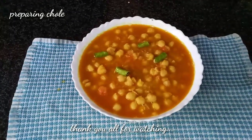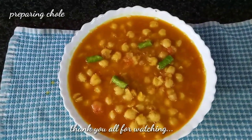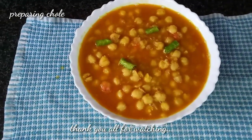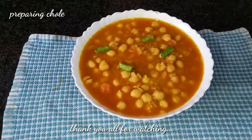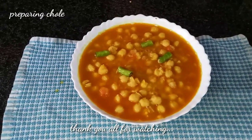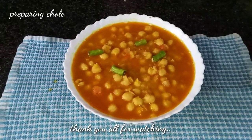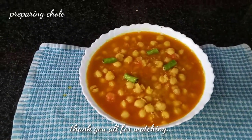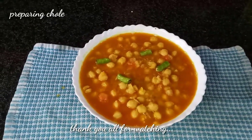Dear friends, this is the ready Chole. It has to be garnished with coriander leaves actually, but I do not have any. I had only 2 green chillies, so with that only I garnished it. As I told, this is a crisis cooking — whatever we are having at home, we can cook the best we can. If you like my video, please like it, share it, and wait for my next video. Till then, bye bye, see you next time!